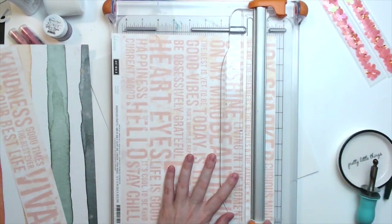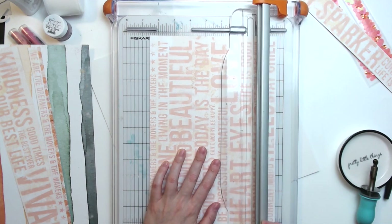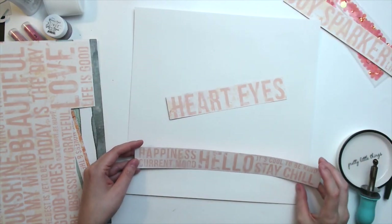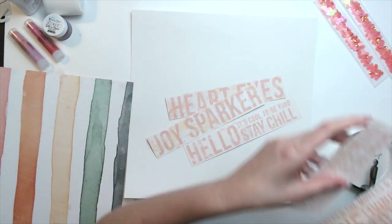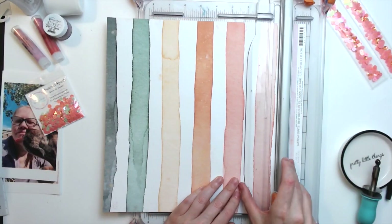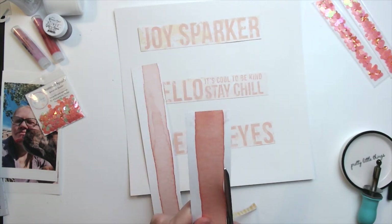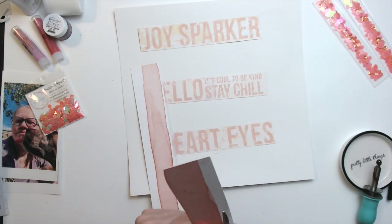I only did two pockets and I did the second one off camera because I think I got a phone call or something. So I'm going to be using a couple of papers from Heidi Swapp Art Walk. This one was the perfect color and I'm going to cut them down into smaller strips. I was a little disappointed because that one that says Joy Sparker — I thought it said Joy Sparkler, so I thought it'd be perfect for a Spiegel Mom Scraps layout. It's still perfect for this layout, but I was just a little disappointed.